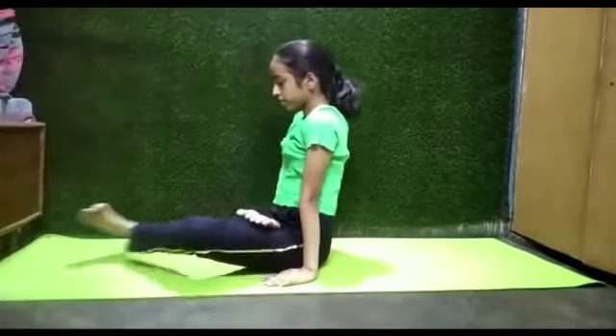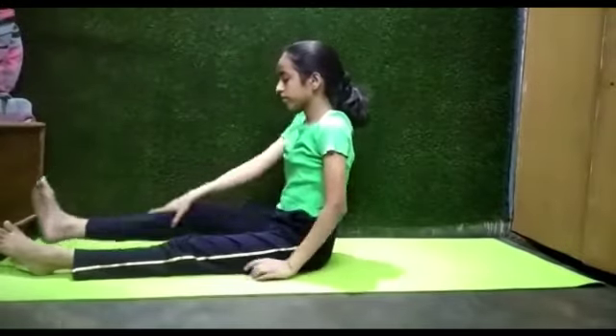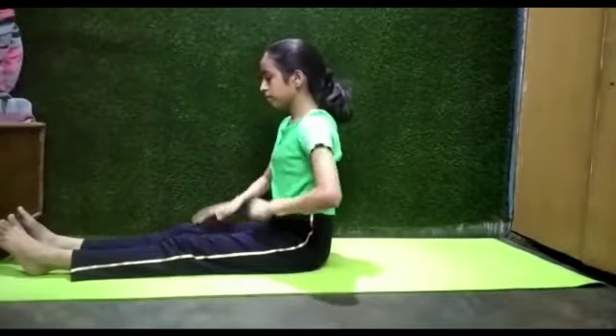Release the legs and relax. Thank you Sonali.